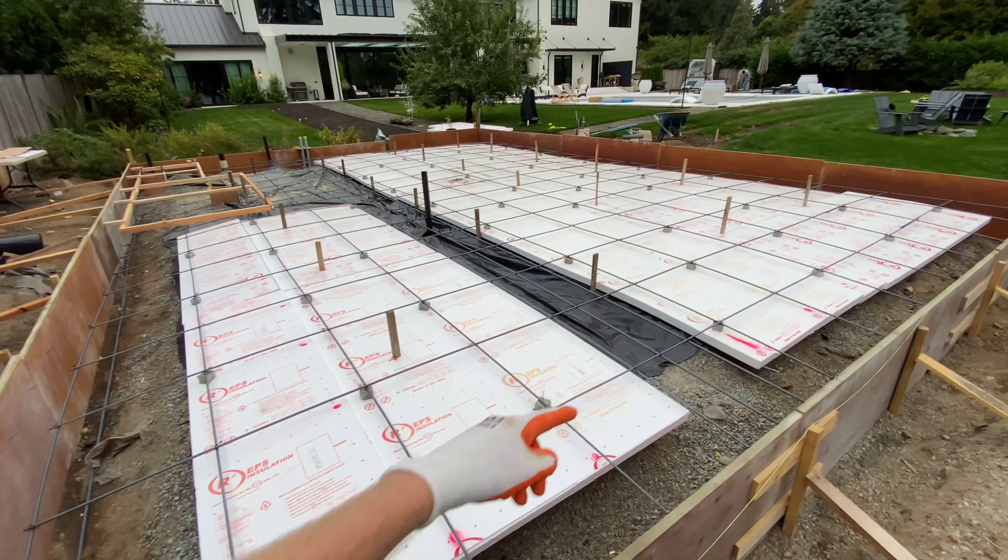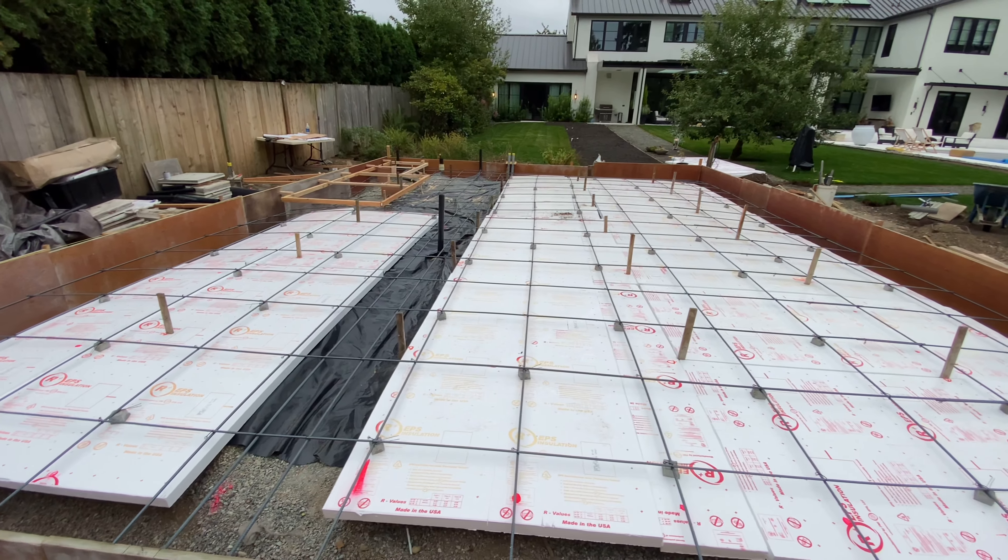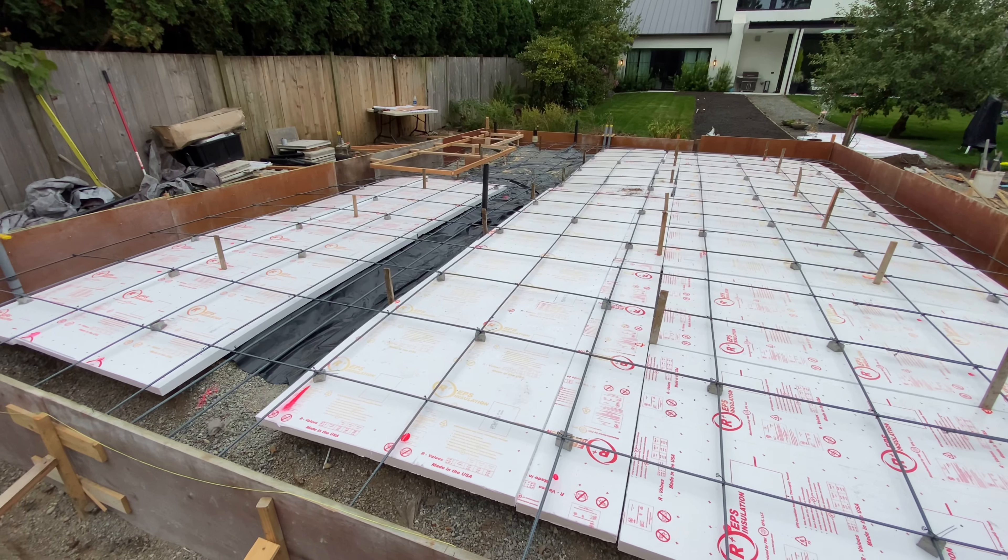We've got a strip footing down the center. It's gonna take a lot of mud — hopefully under 30 yards because we've got three trucks coming.